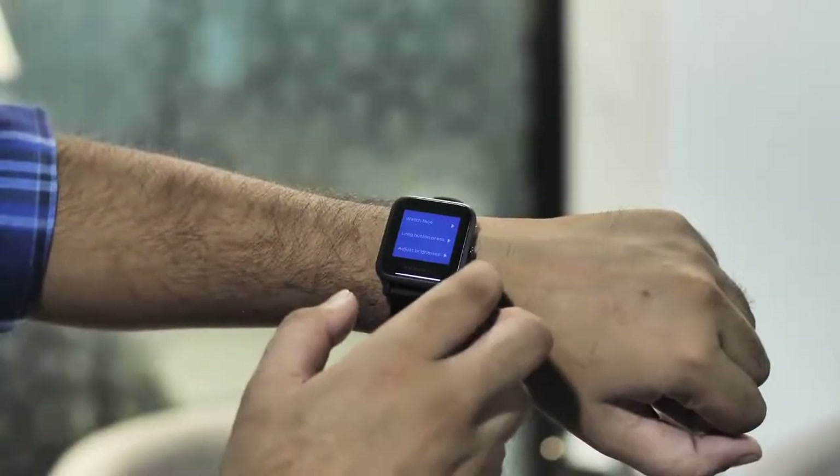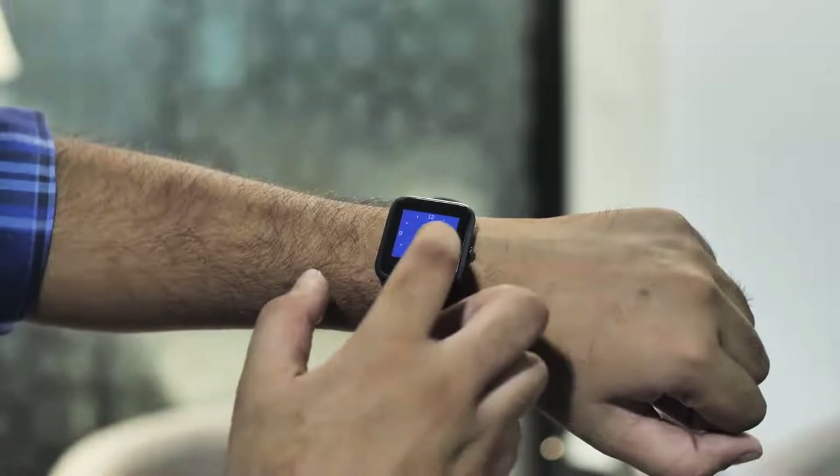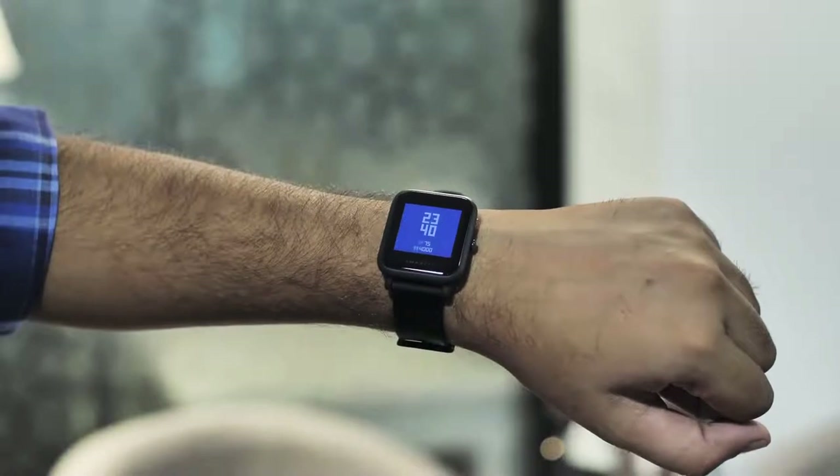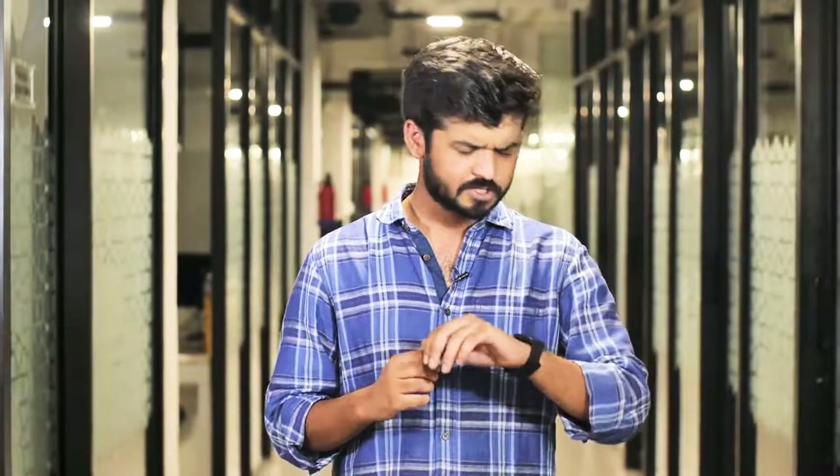The watch also has multiple watch faces, which you can change from the settings. Overall, it's a featured smartwatch, but if you look at its features, it is very similar to the Mi Band 3 — it has all the features the Mi Band 3 had, and it even connects with the Mi Fit app and handles notifications like the Mi Band 3. So the features here are very Mi Band 3-like, but for the extra price you're getting a smartwatch design, a bigger battery, more sensors, and a color display.